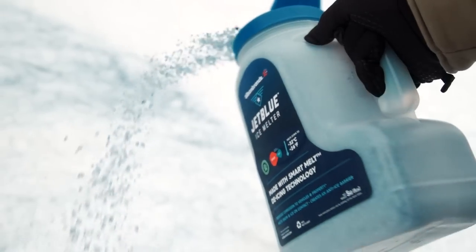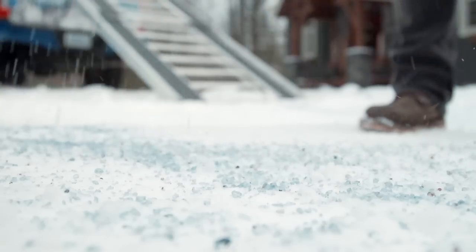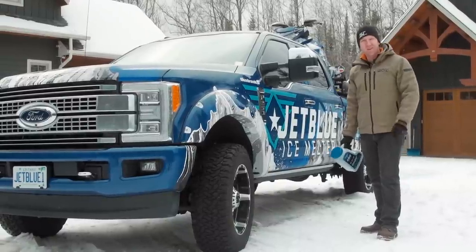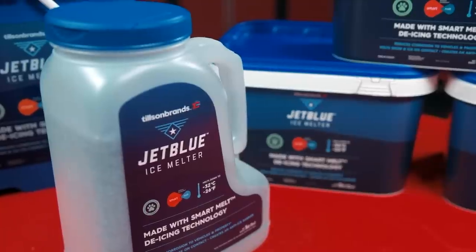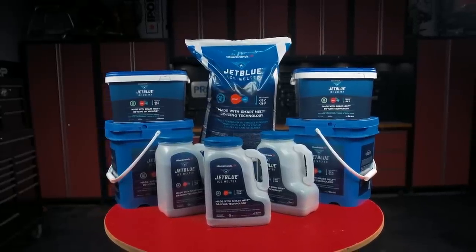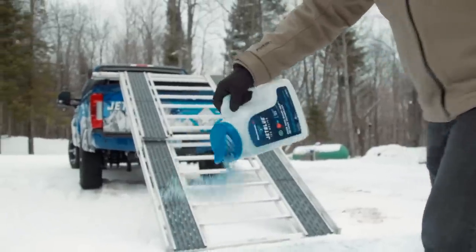JetBlue Ice Melter works so fast you can even sprinkle it again a few minutes before you load up and it'll really make a big difference in grip. Where you've parked your truck, you can always grab your 5kg shaker and put a little JetBlue down in front of your tires — it really helps out after you've loaded up your truck and trailer and are looking to get back on the road. It makes sense to buy both the 5kg shaker, which only weighs 11 pounds, and a larger bag — say in the 10, 18 or 20kg sizes — so you can top up your shaker when it's empty and still have enough around the house for driveway and sidewalk duty all winter long.